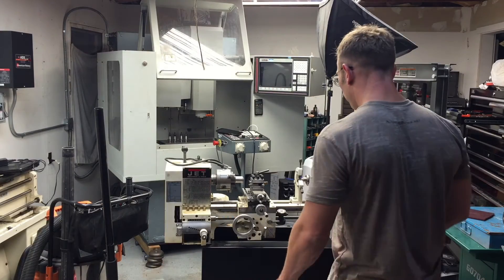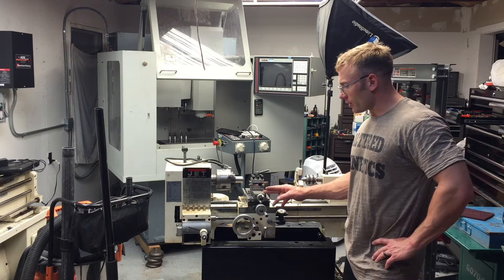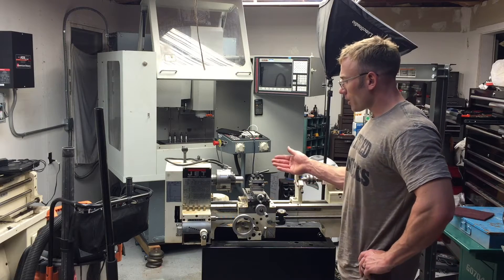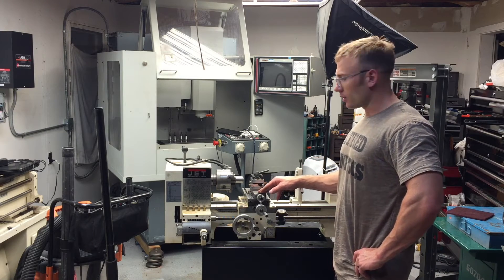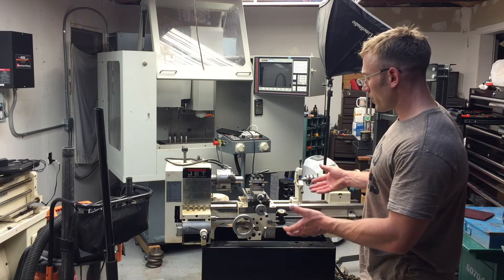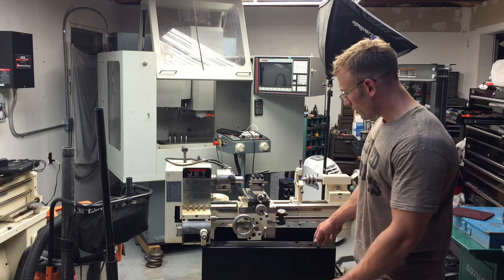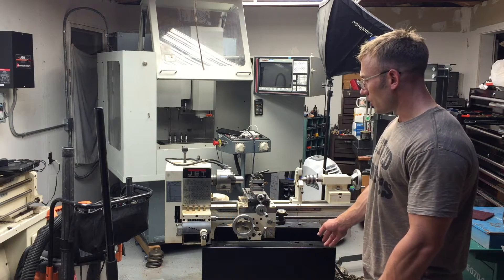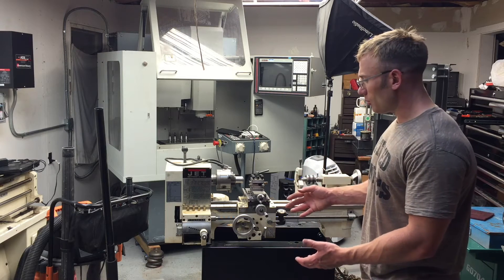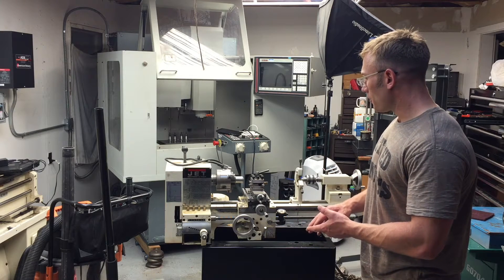I saw this lathe last night while searching Craigslist. Anytime I see one of these small Jet lathes I try to buy them, because this is a lathe anybody can use at their house — even without a garage. You could set it up in a small room or basement. It's light enough that two guys can pick it up. I was able to take it off my truck and set it on a rolling stand by myself. It probably only weighs a couple hundred pounds — a neat little machine for somebody getting into machining or making small bushings and sleeves at home.